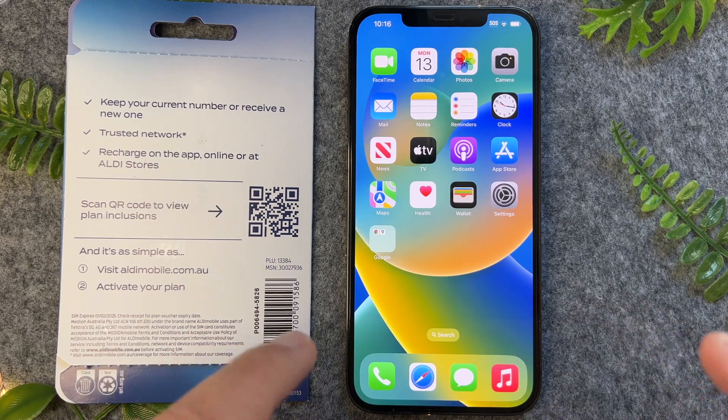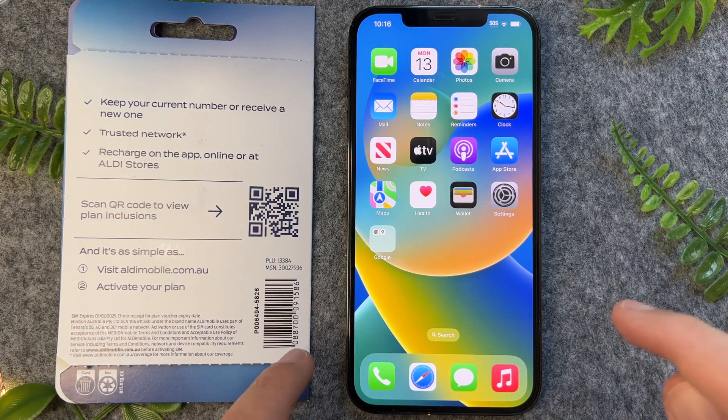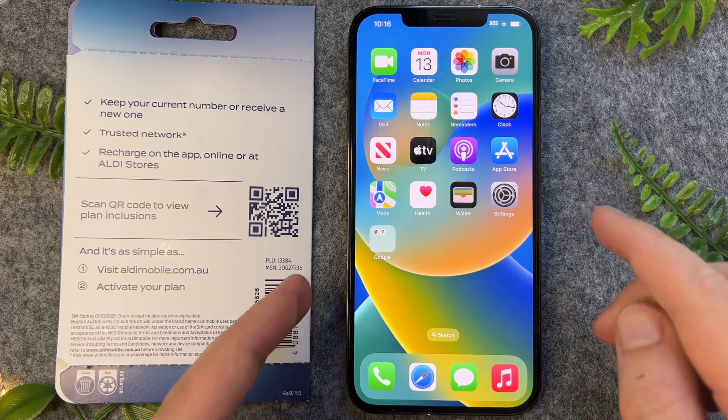In this quick video, I'm going to show you how to scan QR codes on your iPhone 14. So let's just dive straight into the video.